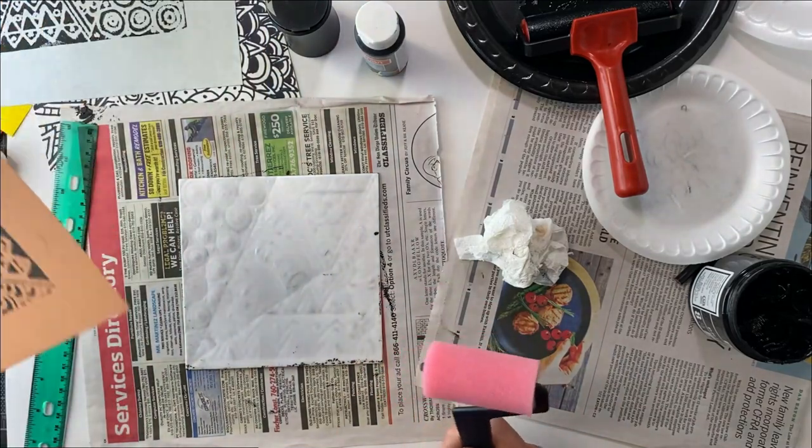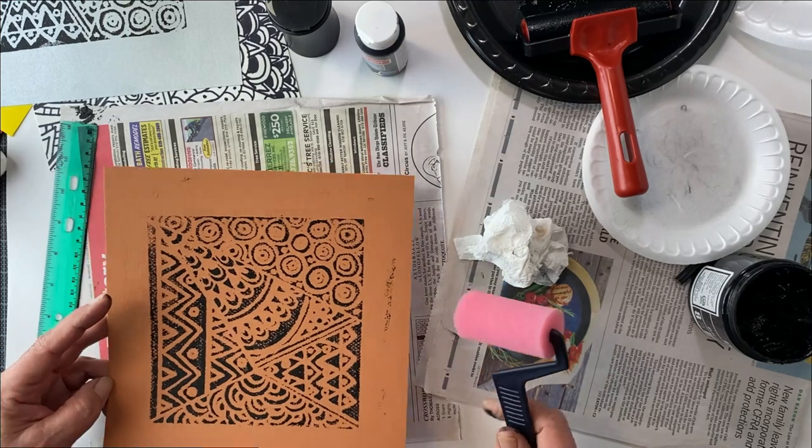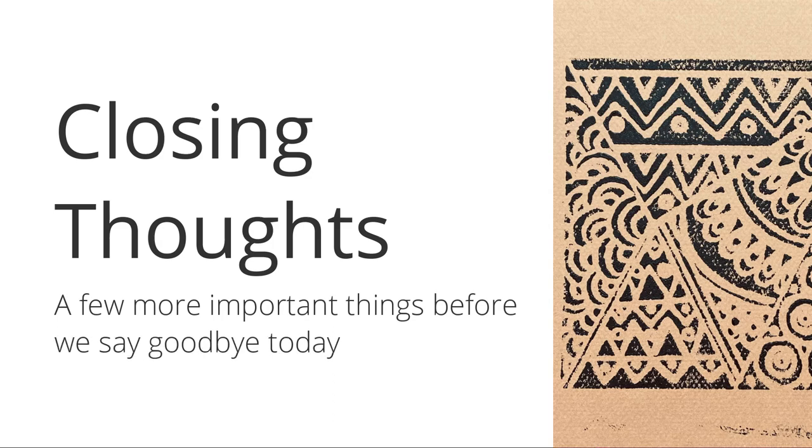Today we did our Zentangle prints. Hopefully I can think of something new to do with Zentangles next time. So now you all know that Miss Linda likes to mix it up — we made Zentangle birds, we've made Zentangle patterns, now we've done Zentangle printmaking. I do really love printmaking; there are so many ways to do it. On my website we have an entire module on printmaking, so check it out at artwithmislinda.com.